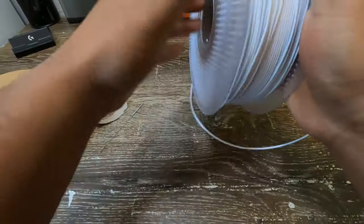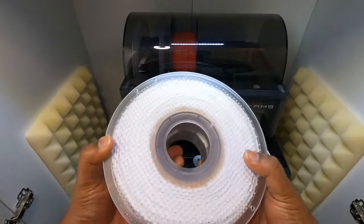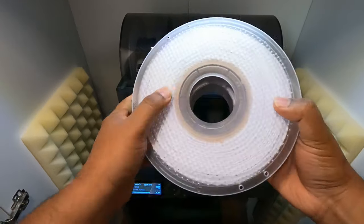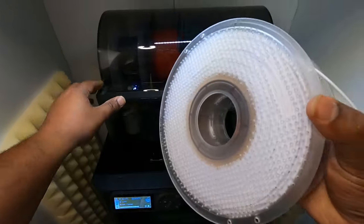Make sure the plastic spool holder locks, or the whole filament needs to be re-spooled. Place the swapped filament spool into the AMS unit. Now it should work without any issues.